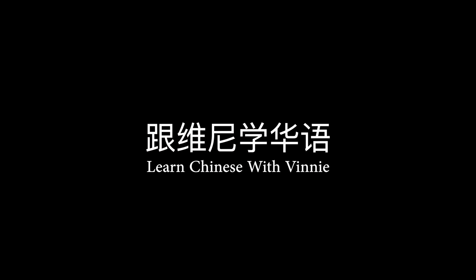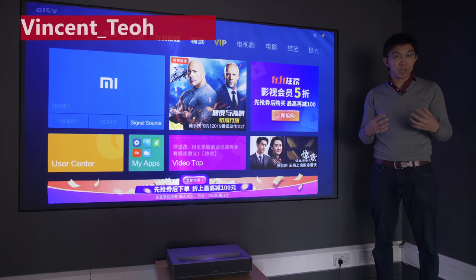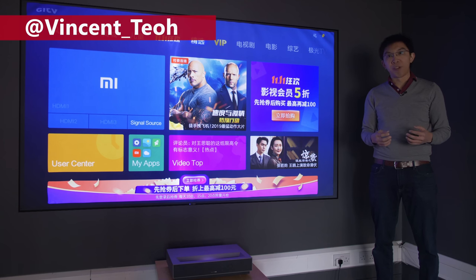Hello everyone, my name is Vincent Teo, I'm a display reviewer and professional calibrator.